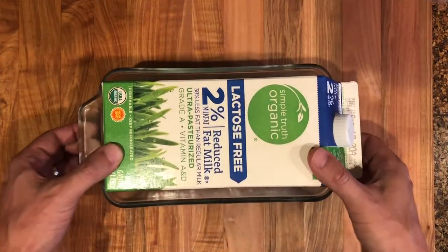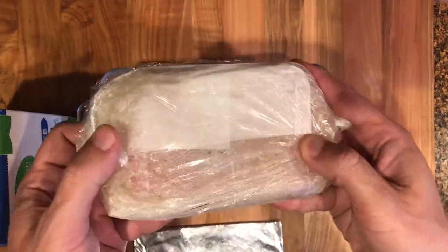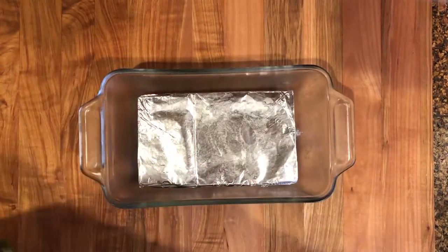This step is not necessary, but after the first day in the fridge, I like removing my fish, turning it around, weighting it down again, and placing it back in the fridge for another day.